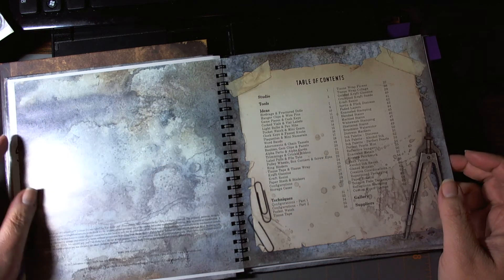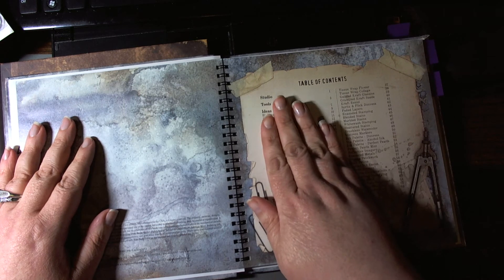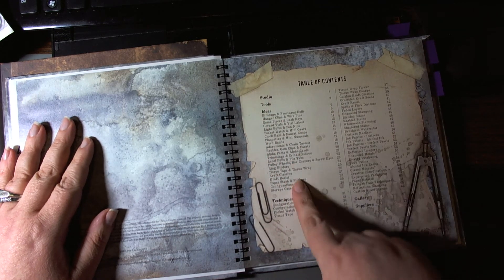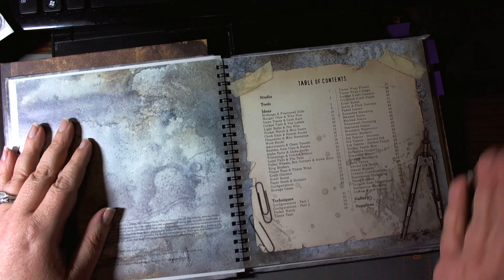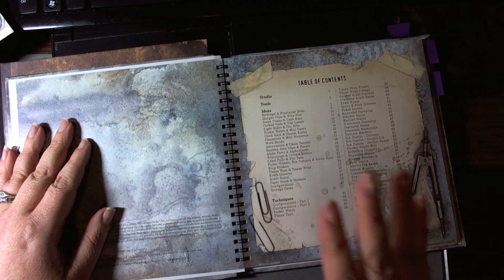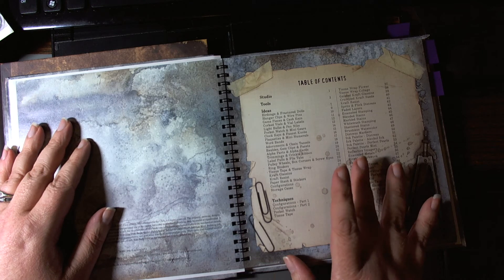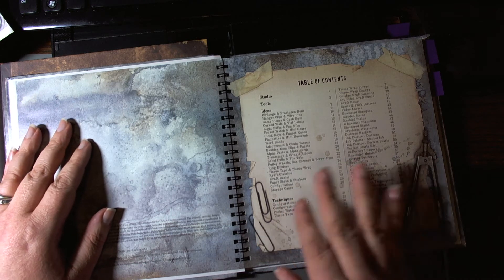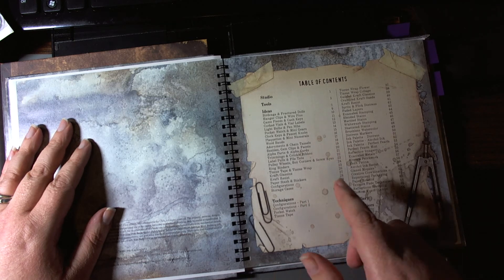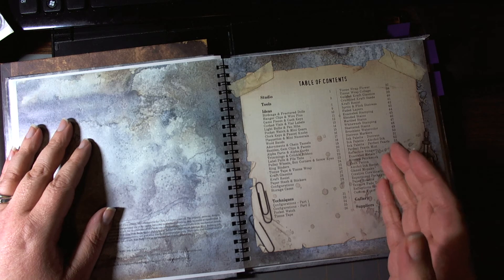Hopefully this will help you decide whether you want to pick this up or not. So there's tools, a couple of pages, and then ideas. The ideas are really like advertising — it's just basic information about the various products that are now available from either his Ideology line or Ranger. That consists of 30 pages, so the first 30 pages is really an overview showing a visual overview of his products.